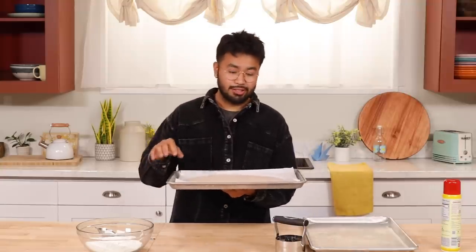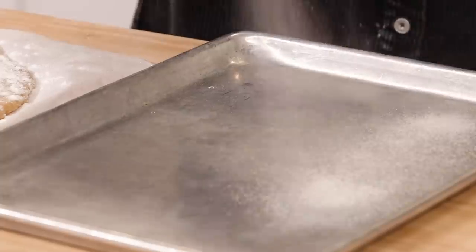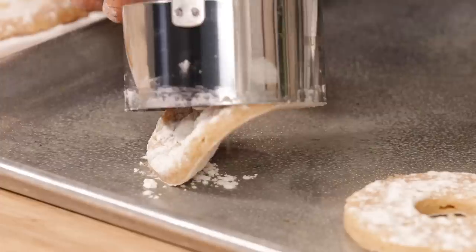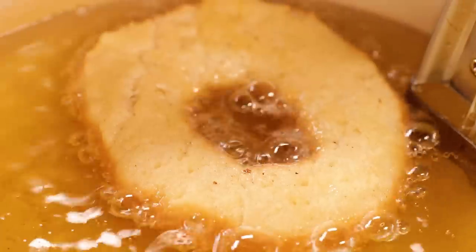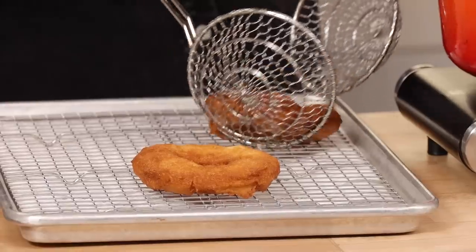Now that our dough has been nicely chilled and is easy to work with, we can start cutting them. I'm gonna sprinkle some flour and spray the baking sheet with just some oil. Now we have our doughnut cutter — we're gonna dip that into the flour. I'm just gonna push it out with my finger nice and gently. We're just gonna let these chill for 30 minutes, then we start frying — about a minute and a half per side until golden brown — then we turn them. Now I'm just gonna fry up the rest.